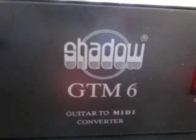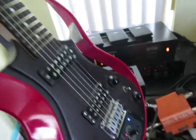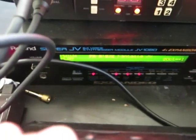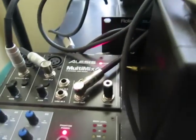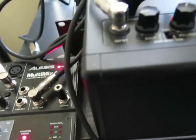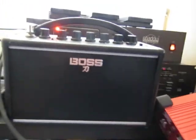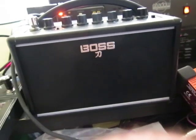This is the Shadow guitar-to-MIDI system. I'm using a DI box — the guitar goes straight into the DI box. I've got the JV synth running off of this MIDI. I'm running the signal into the amp, and the Shadow has a guitar out. Line one is the JV, line two is the guitar signal. You can hear it — it's just hitting ghost notes.